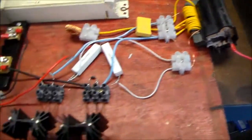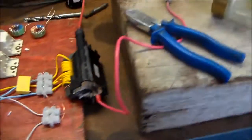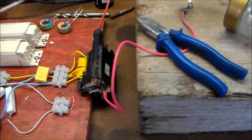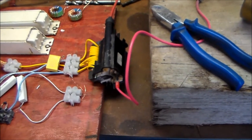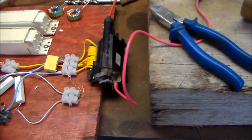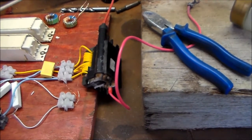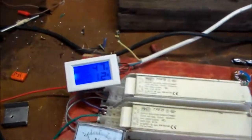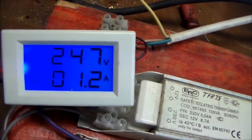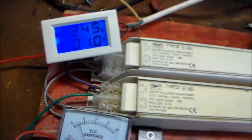All transistors are red hot. I drew 1.3 amps on the 240 volt side that time. I love this new toy — it's a lovely little meter. It actually looks shitloads better in real life than it does on camera.